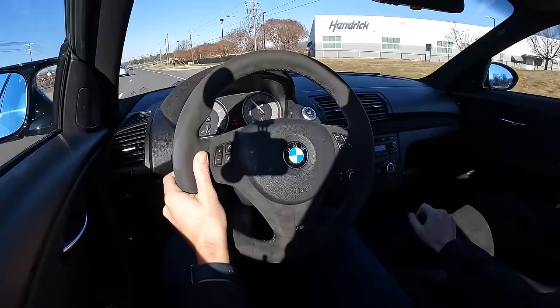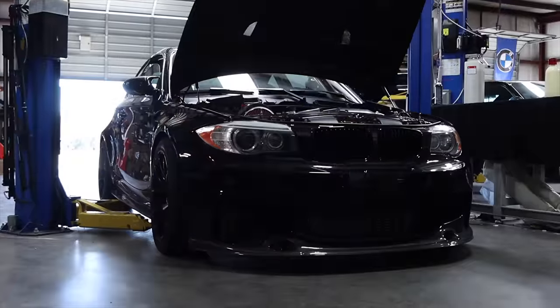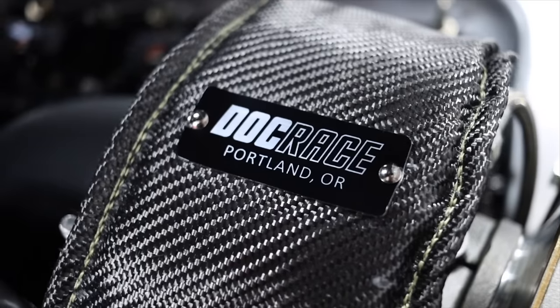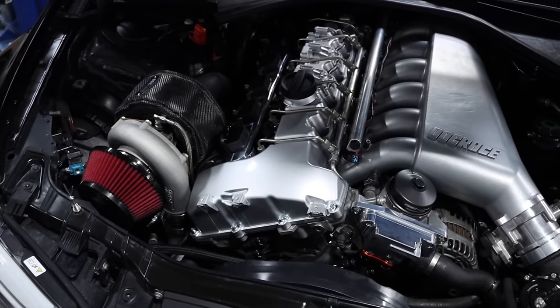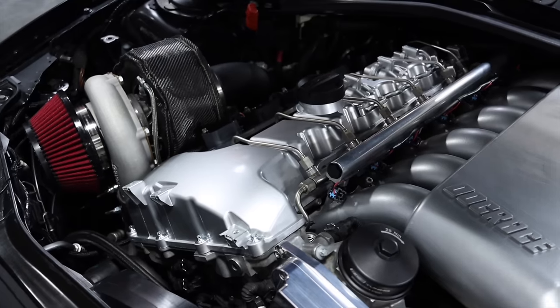Sounds so good. This car has quickly become one of my all-time favorite builds. After doing the single turbo, it just took on a whole different beast of a build. It's really become something so cool and fun.